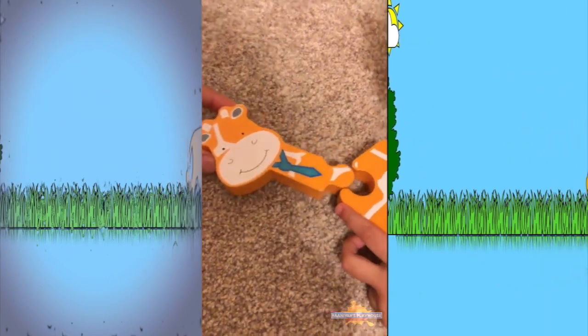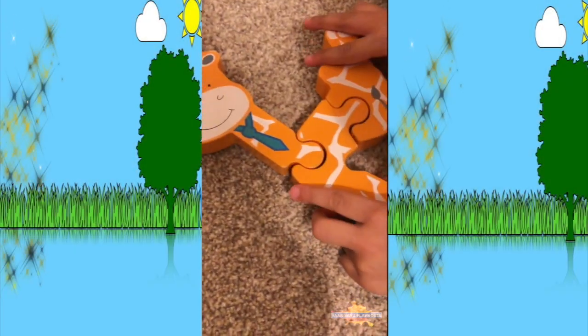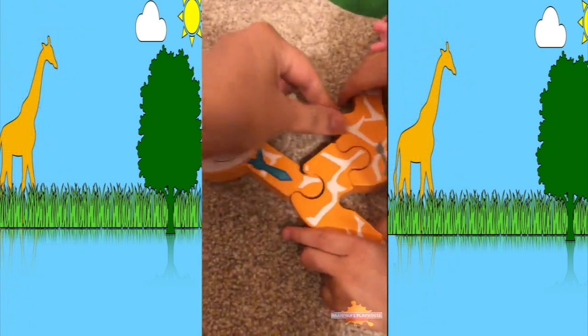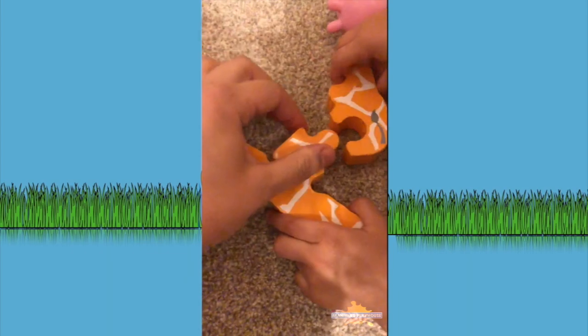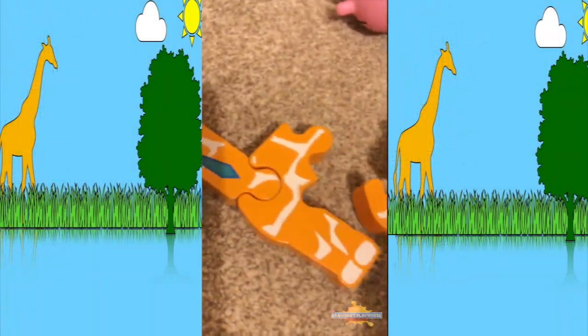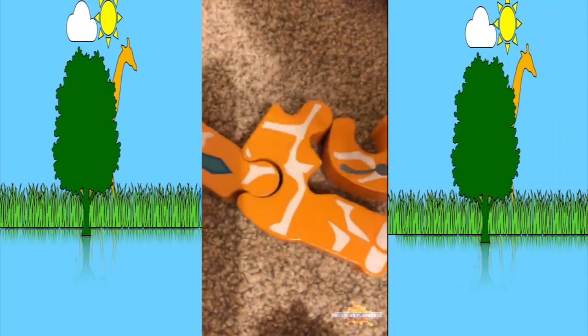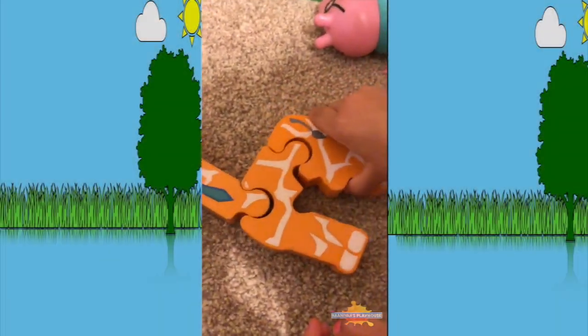So we have the head right here. There we go, we got the body. Now it's just trying to work this piece out. How about we turn it around, Hania? I can't do it. No worries, I'll help you. There we go, now we can put it together.